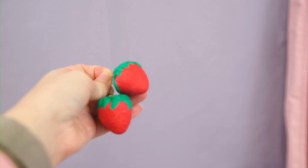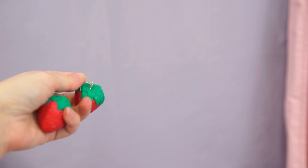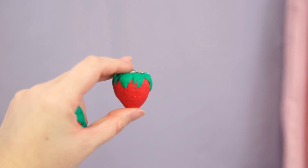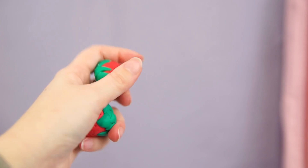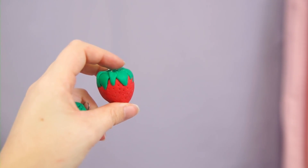The last pair of earrings are these handmade strawberries — I'm going to upcycle these into something else. They have the same problem as the furry ones in that they're just too heavy. I have a whole DIY thing on these and I think that tutorial works better for smaller strawberries.